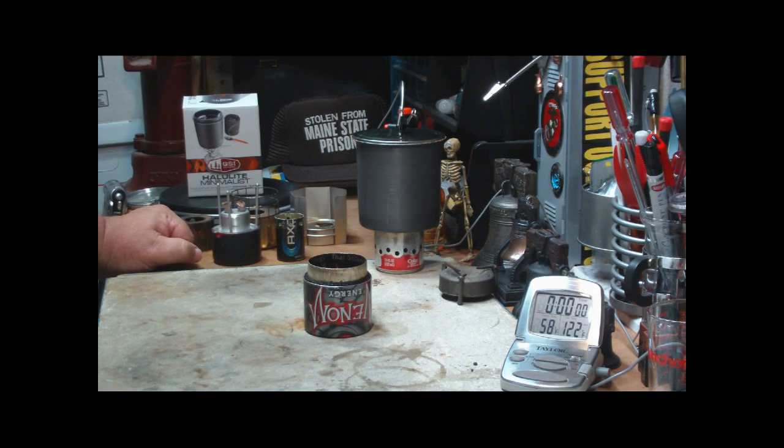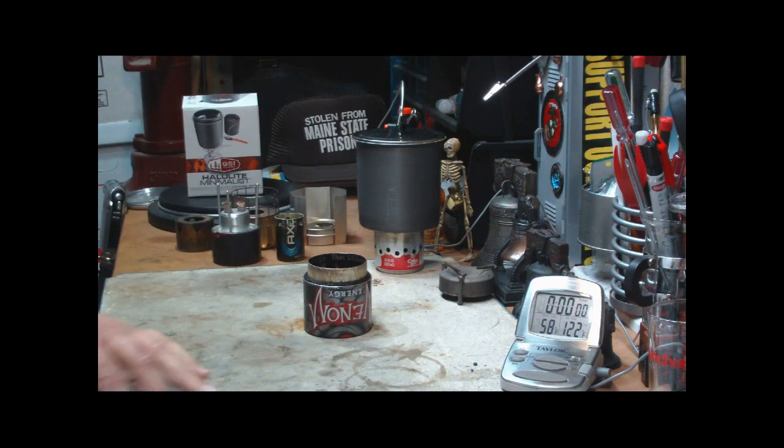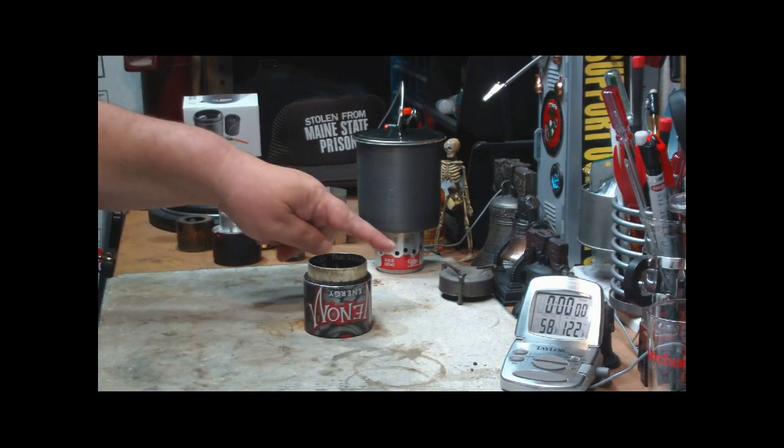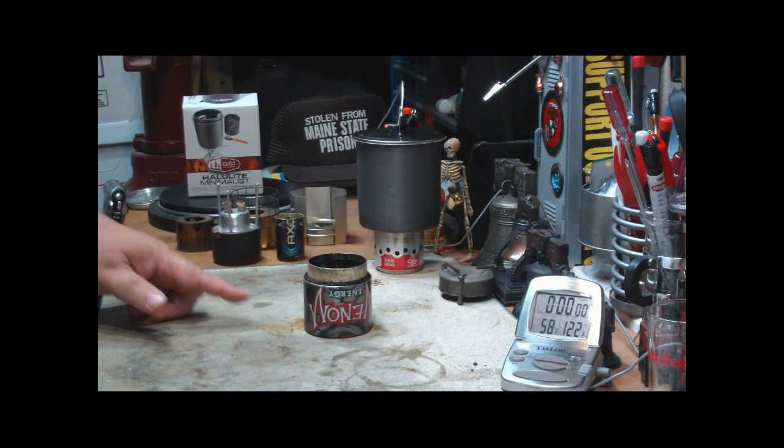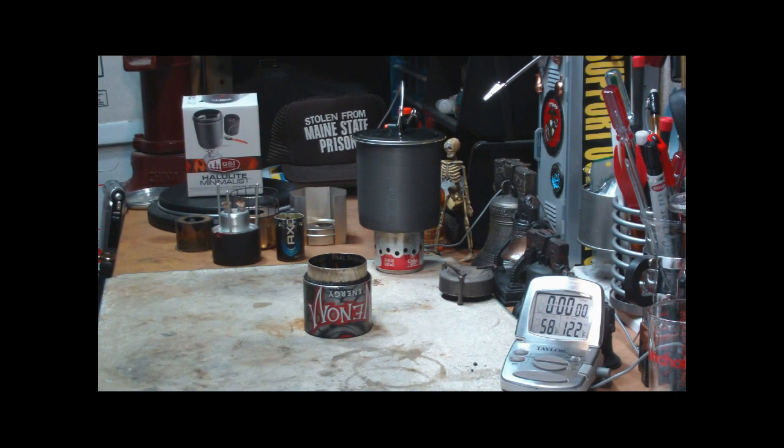I'm also going to, down in the text area, put a standings list comparing the different stoves in weight and in boil time. I'm only up to 58 degrees for room temperature.